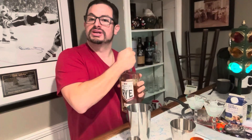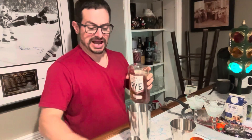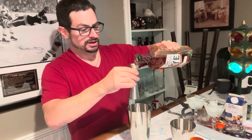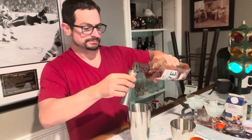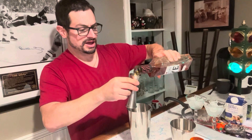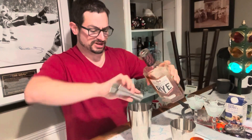This is a rye drink, and I need three ounces of rye. There's one, and there's two, and there's three.